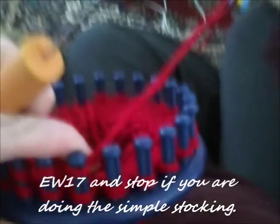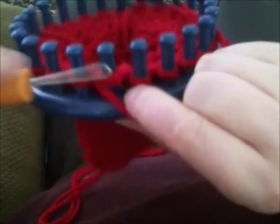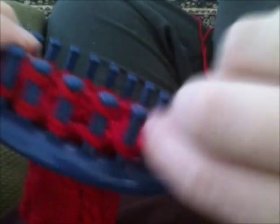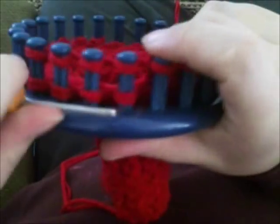Now if you're doing the standard, go ahead and e-wrap 17 and then stop. If you're doing the cabled, e-wrap three and purl one. This section I tried to film twice — it just wasn't happening. If it's too choppy, you can go to my adult booties two types video, which covers this heel section as the first type. You want to get over to peg 17 and stop, and toss all the loops over. If you're cabling: e-wrap three, purl one, e-wrap 13 and stop.